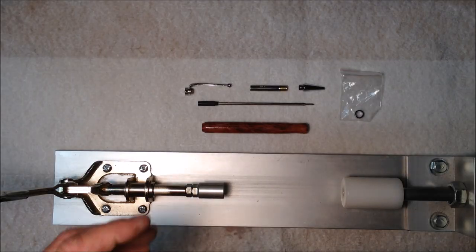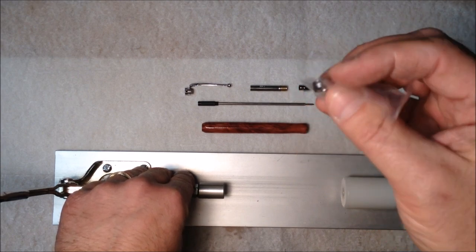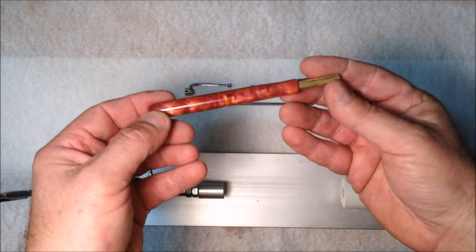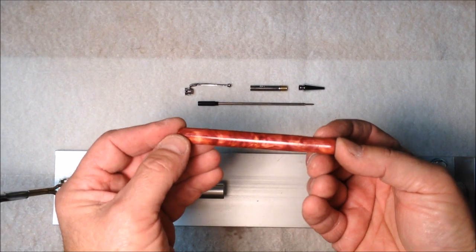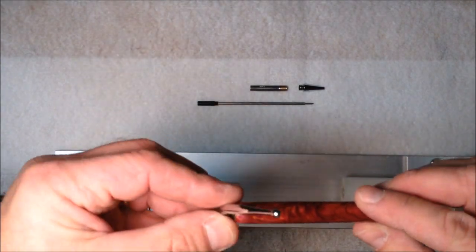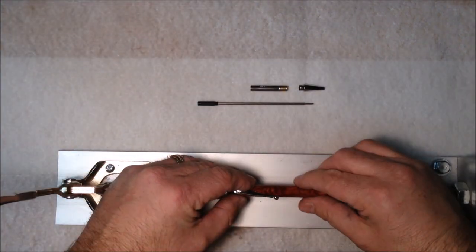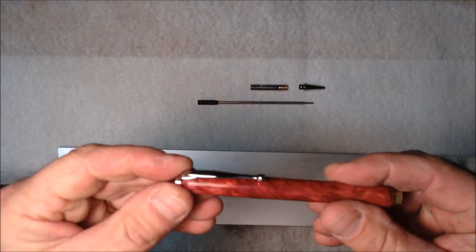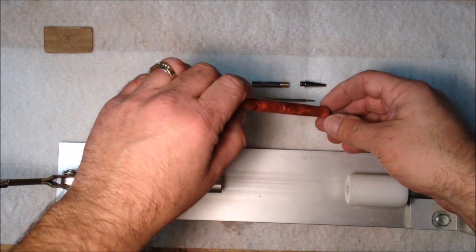I'm ready now for assembly. The only part of the slimline pen we won't need is the chrome trim ring — I'm going to lay that aside. Here's my blank — I've still got the tube inside of the pen and I want to leave it in there because any pressure I put on the blank I want to make sure I've got the support of the tubes while I do that. I'm going to take my clip and back cap and press them in. I really like how that looks, and now to give away the secret as to how this pen really works.